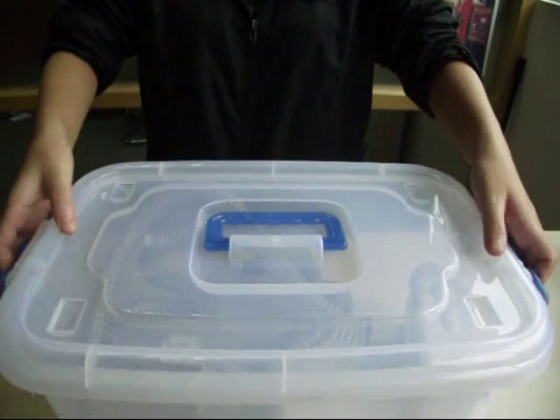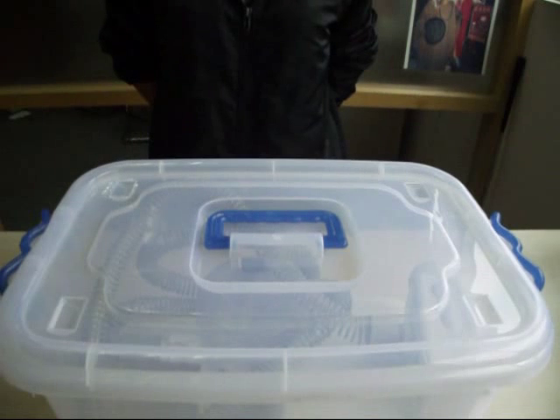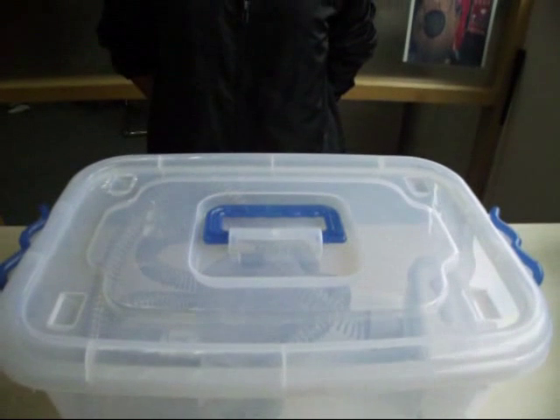Step 7: Close the self-optional case or bag. The whole installation and operating steps of Tornado are now finished.